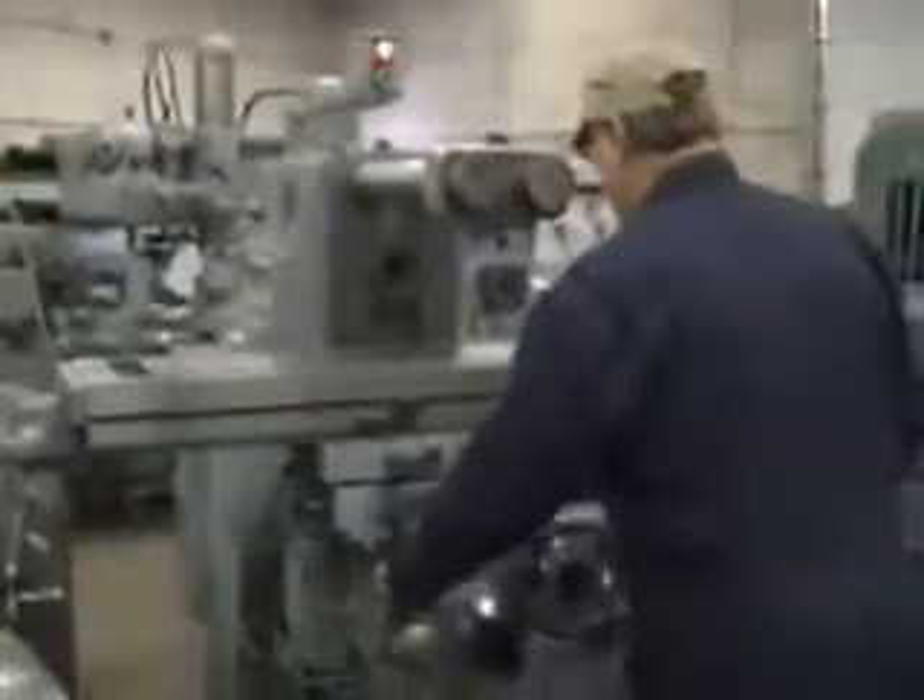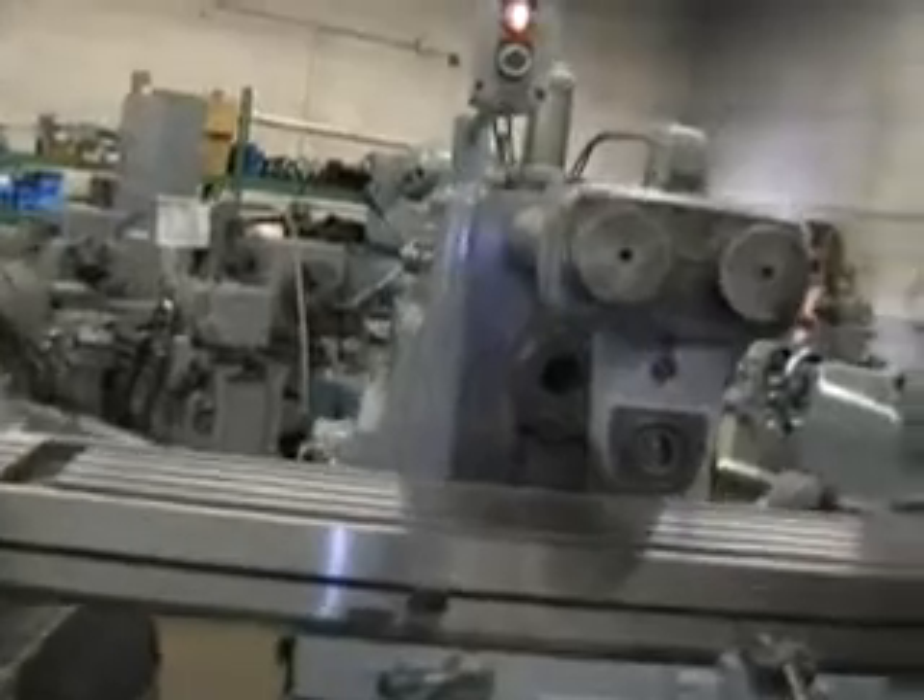I want to get up close and show you the condition of these ways. The top of the table is absolutely gorgeous. All the ways are beautiful. Take a look at these hardened ways — they're absolutely immaculate. Not a spot on them.